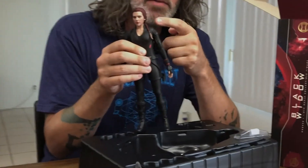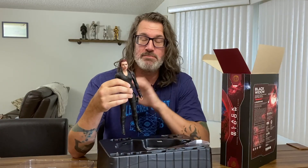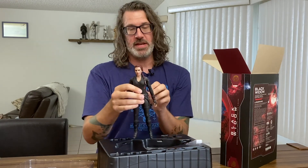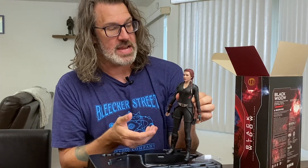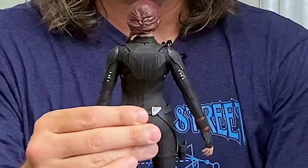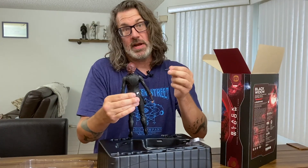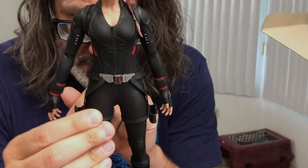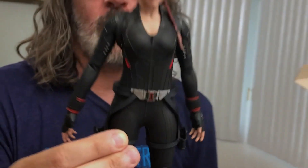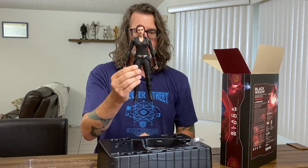This Black Widow comes with sculpted hair. Got the French braid from the movie, and it just doesn't move around. I think it's for the best that they put sculpted hair on this particular figure, and you don't have to worry about combing a miniature French braid into Scarlett Johansson's hair. Costume looks great. This belt is a little wonky — not a huge fan of the way they did this. It's kind of a rubber material, and it sits a little bit funny on her waist, so you're going to have to adjust it. But it's attached to holders on her legs.